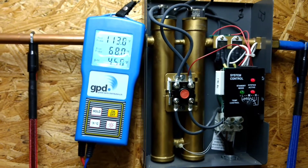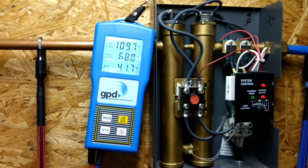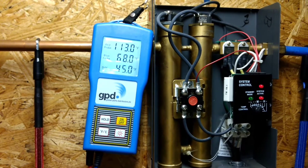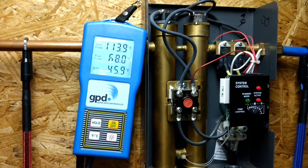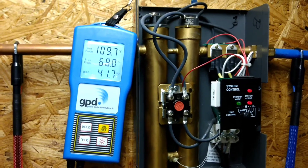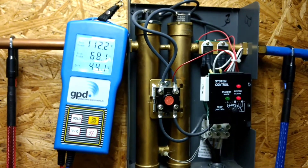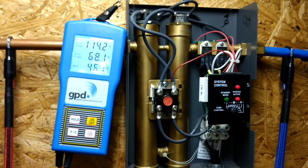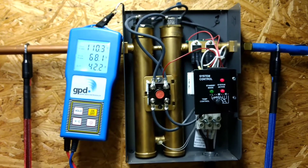It's bouncing now between about 100 and almost 115 degrees, then down to 109, back up to almost 115, back down to 109. It seems steady and repetitive, like it's doing it on purpose, but it's definitely a lot more fluctuation than it used to be.